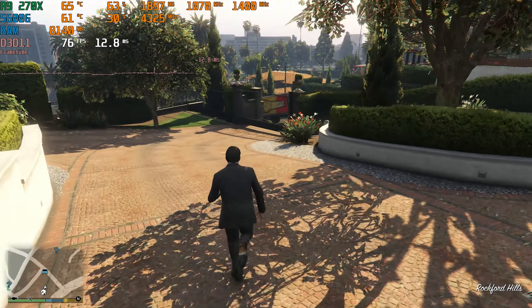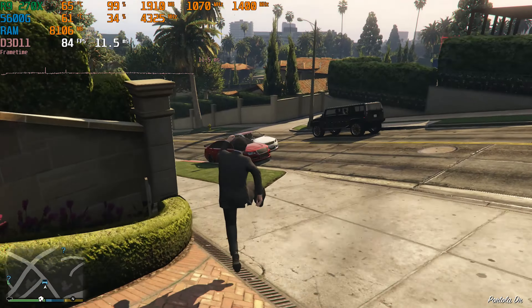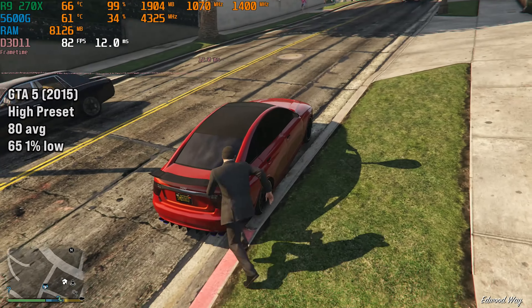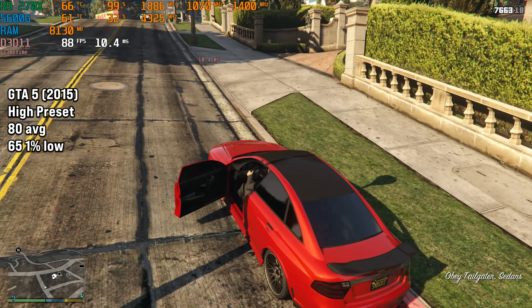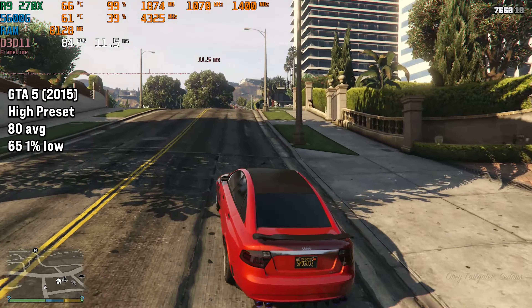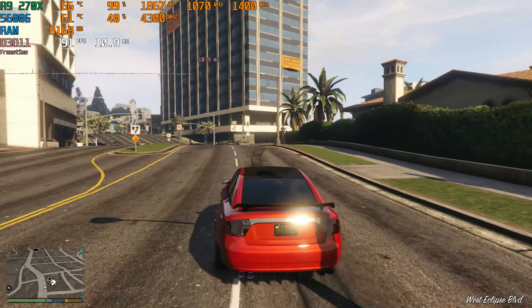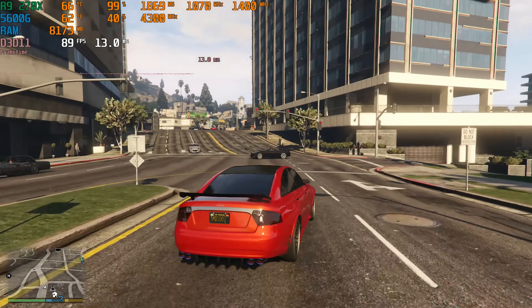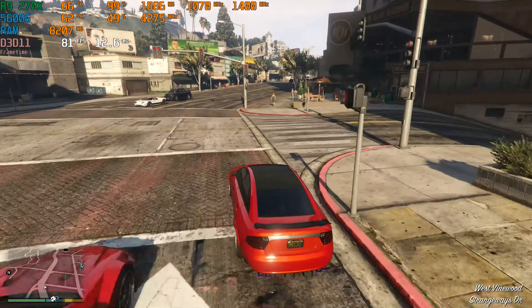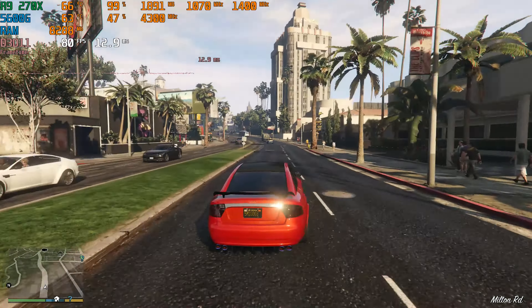It wouldn't be a ProYami MPC benchmarking video without GTA 5. I set it to high, which did give a VRAM warning, but that was totally fine as Rockstar's VRAM warnings are bogus — there was no performance penalty at all. The game looked really good on high settings and performed well too, with 80 FPS on average and 65 FPS for the 1% low. Great performance — you can basically run GTA on a toaster at this point.